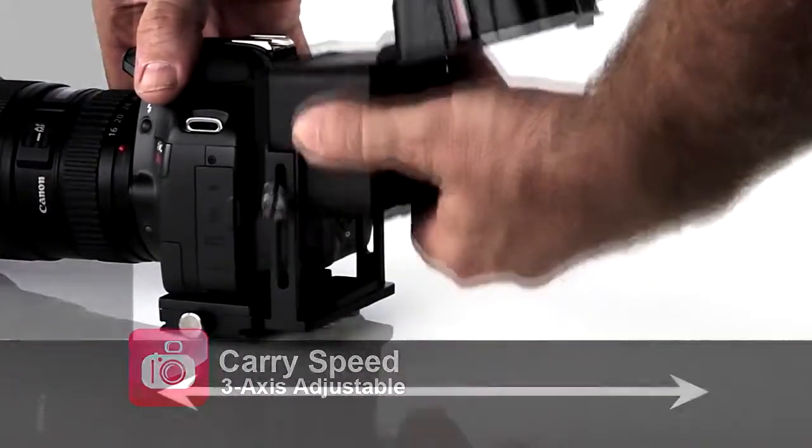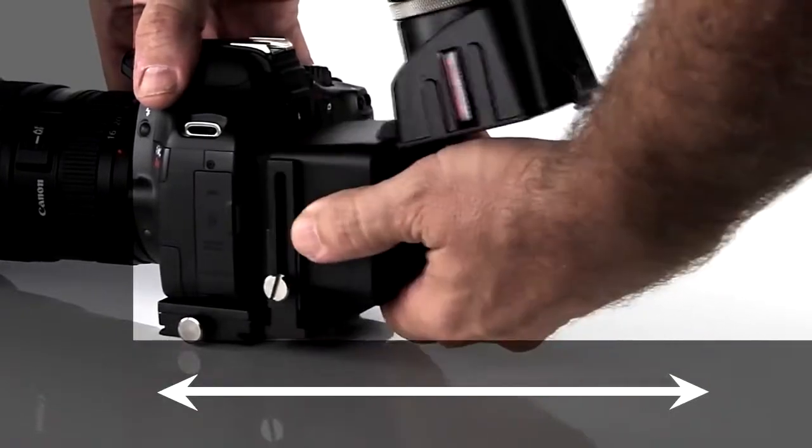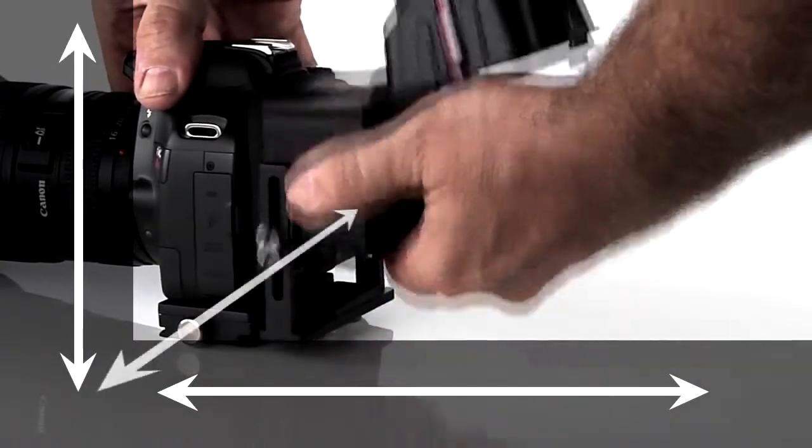The viewfinder has X, Y, and Z-axis adjustments — up-down, left-right, and front-to-back movement.